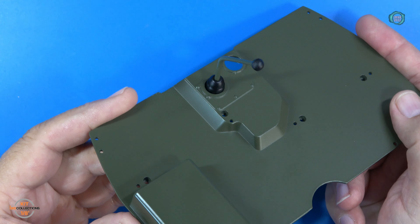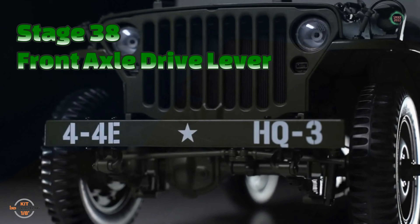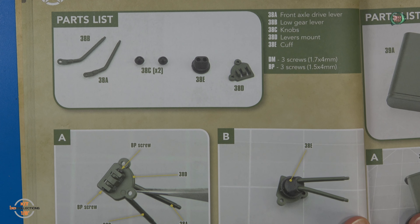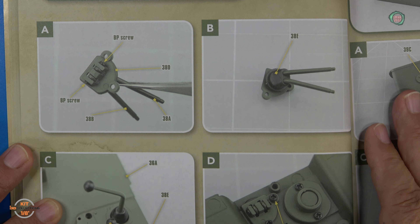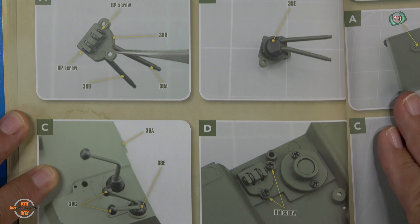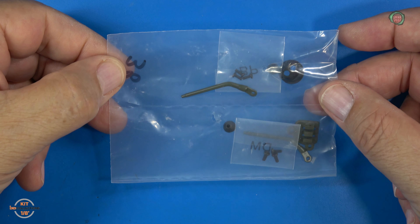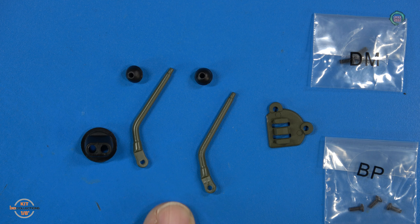That's all I do with stage 37. Let's do the final stage for this video — stage 38. Here are the build instructions for stage 38. This time we work on the front transfer case, the front axle drive lever, low gear lever, knobs, and lever mount. Here are the parts for stage 38 — you can find these in parts pack 4 of the kit. Here's the mount, the two gear levers, the knobs, and the boot. DM and BP screws.